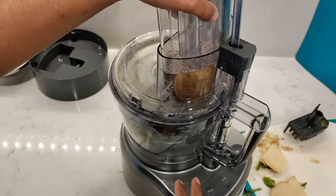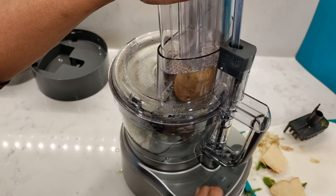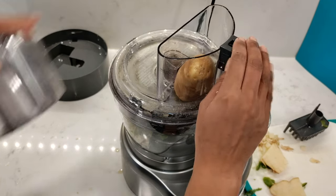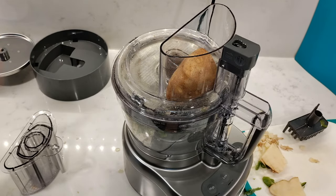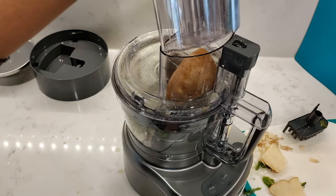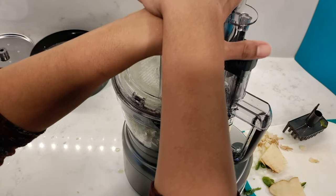The wide feed tube has a safety feature built in — the motor wouldn't start when I placed the potato in it. Once I repositioned it a bit closer towards the edge of the tube, the machine started running. So if the machine's not starting, just reposition your food in the tube.